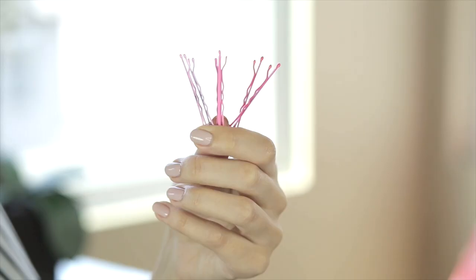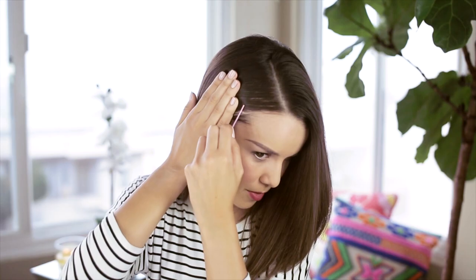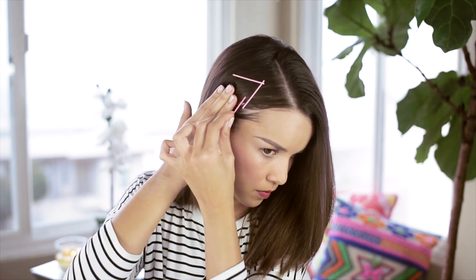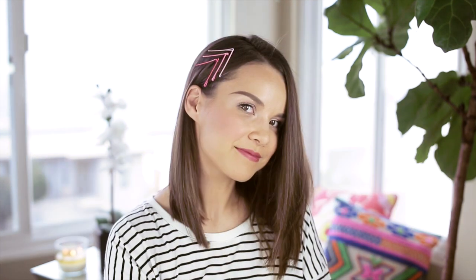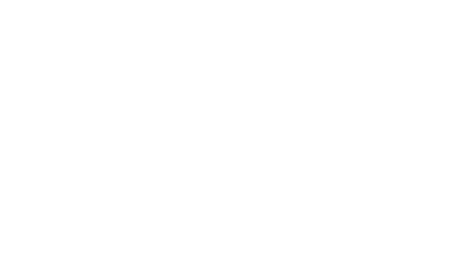I feel like we should call this look hashtag hashtag. For the next look, I'm just using the spray wax to keep one side of my hair down, and I have six bobby pins in gradient colors to create a chevron shape. All you have to do is insert your bobby pins at an angle and they will lock into each other. I like starting with the lightest color first and then moving down into the darkest. And this is the chevron bobby pin design.